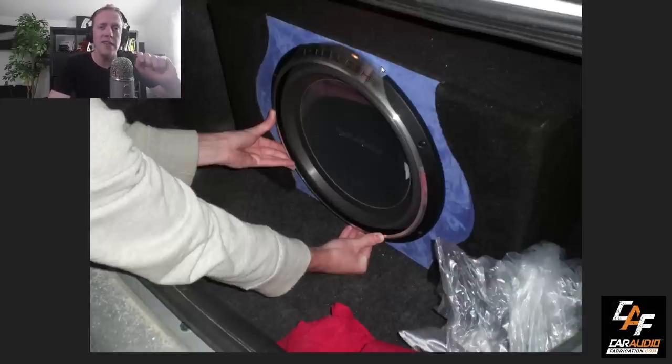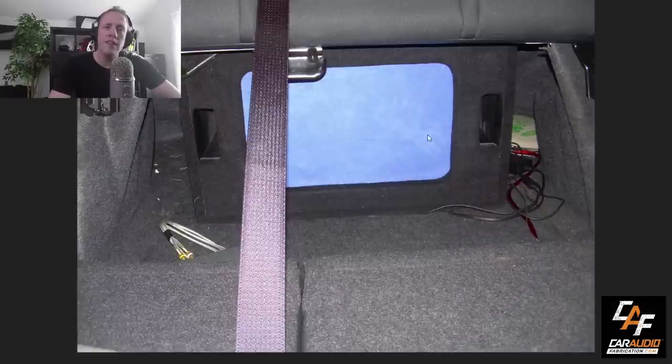This subwoofer enclosure is actually ported. You can see the two different ports on each side. This is the first thing I would have definitely done differently today — these ports are small. What do I mean by small? I mean the cross-sectional area. If you take the width and multiply it by the height, that area multiplied by two because there's two of them, that is small for this size of enclosure and for a 15-inch subwoofer.